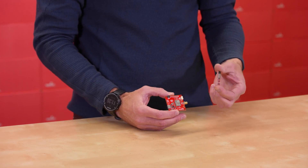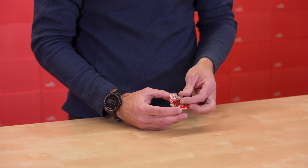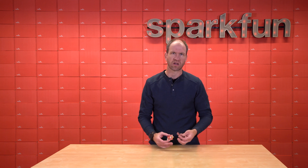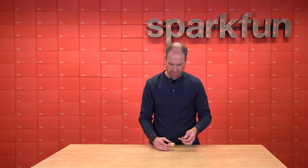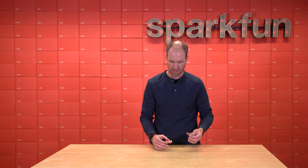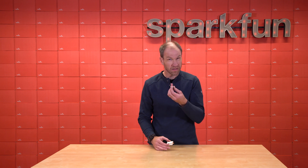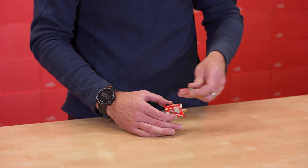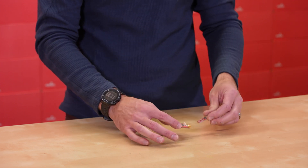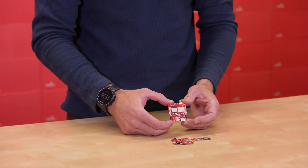We also have the Blue Smurf — this is the Bluetooth device that you would normally use connected to the breakout board so that you can bring in corrections over Bluetooth from your cell phone. As it happens often, in the middle of the night, couldn't sleep and was having crazy dreams about how to bring these two products together. We realized that the little ESP module on the Blue Smurf fits really well on that breakout board, so we were able to maintain the size and come out with the Postcard — the combination of those two devices and so much more.